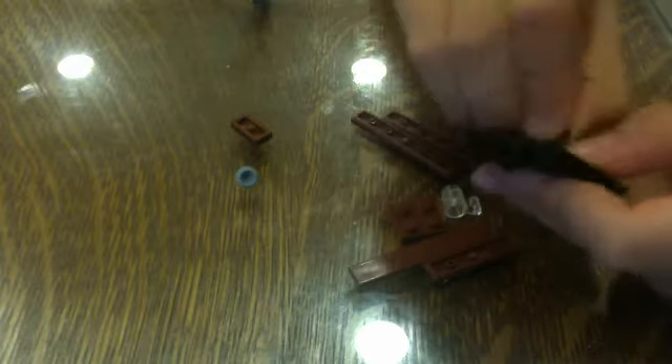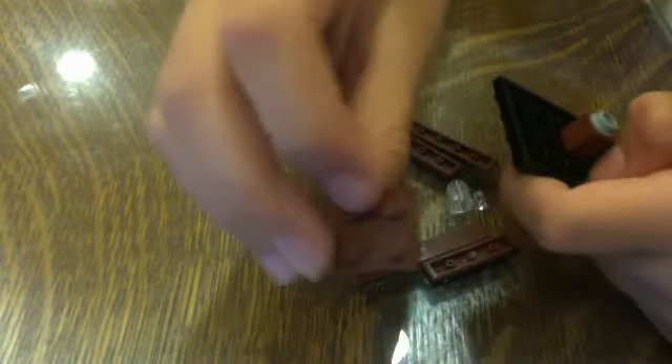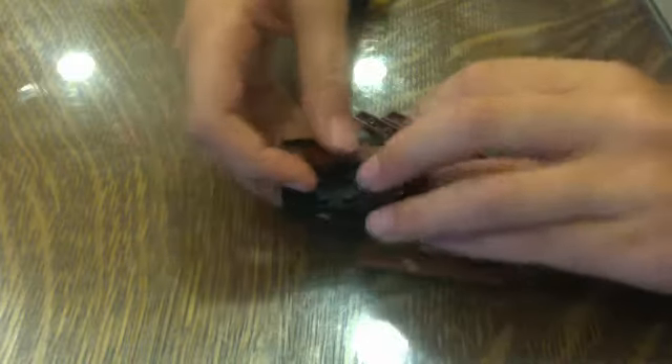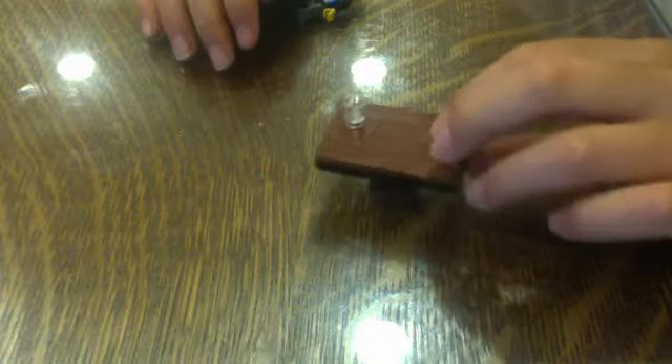Now we're going to make a table. You should take a 4x6 plate and a 1x1 brick and stick it on the bottom like that. And then we're going to take a stud and stick it on the bottom of the 1x1 like that. And we're going to take this 2x2 plate and stick it right there. Now we're going to take this 2x2 tile and stick it right over here, and we're going to just tile the top. And stick a glass cup right there on the jumper plate like that, and move that aside.